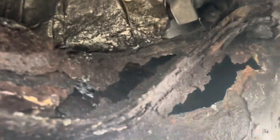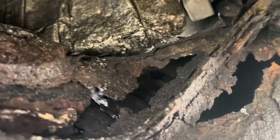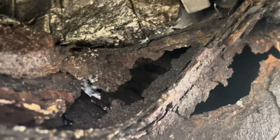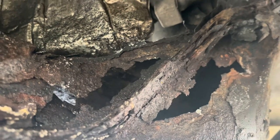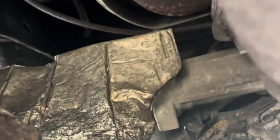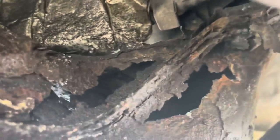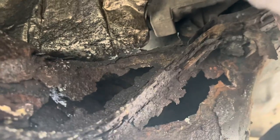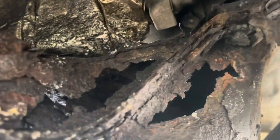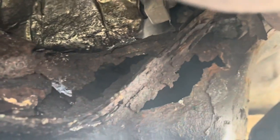I've heard someone else say — they took it to a mechanic and the mechanic said that because of where the air conditioning is, the air conditioning in these drips on this area. Now there could be a lot of other issues; that's just something I've heard. But this is recall material, people.